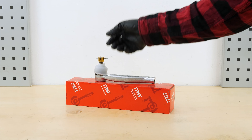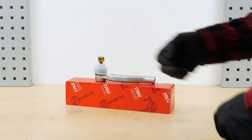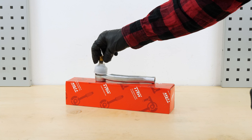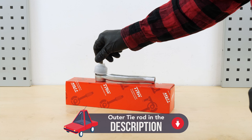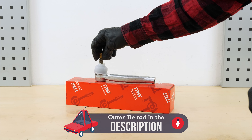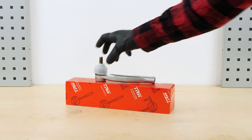Take the new tire rod end. Unscrew the castellated nut supplied with it. Remove the plastic protection.